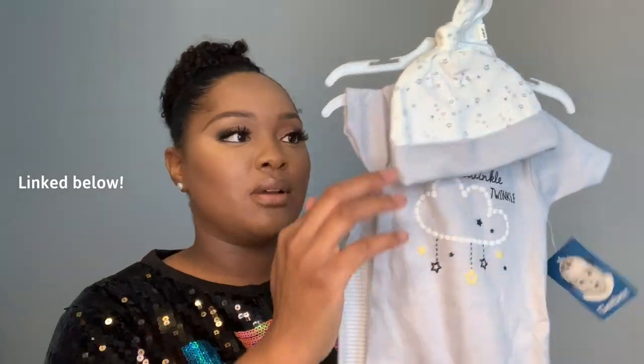Alright, so we got lots of stuff to go over in this box. So this first one looks like a three-piece set — it comes with a cap, a onesie, and some little pants. This is a size three to six months, so it's gender neutral. It doesn't matter if you have a girl or a boy, you can dress them up in this. One thing I like to do with my daughter for gender neutral outfits is put a bow on top of her head, and then you'll know she's a girl for sure.